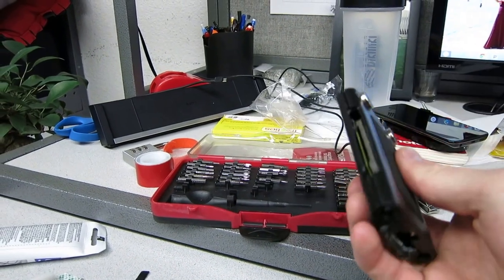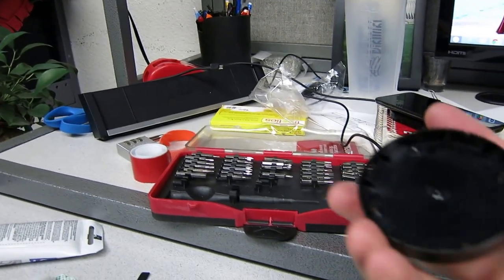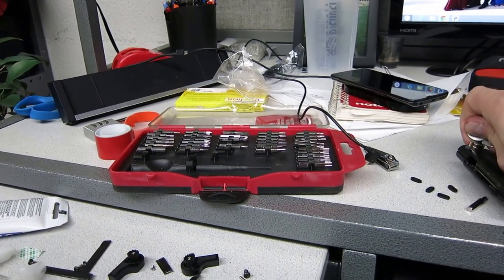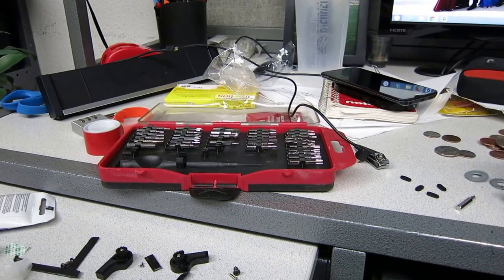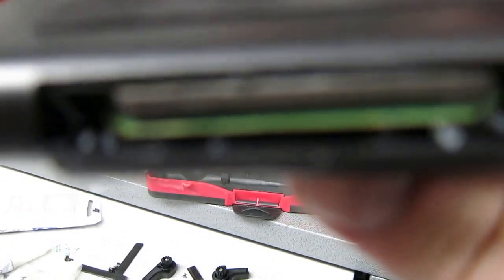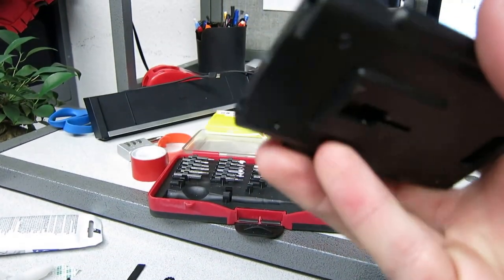So what I did was I bought an LG wireless charger — it's about this size. I took it apart, and it just so happens that it fits perfectly inside here. If the camera will focus — I guess it won't — but you can see the circuit board there.